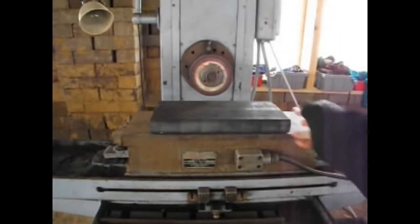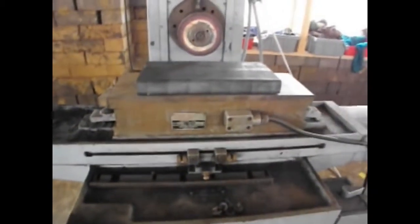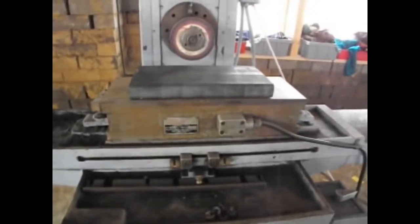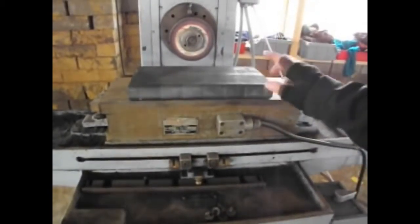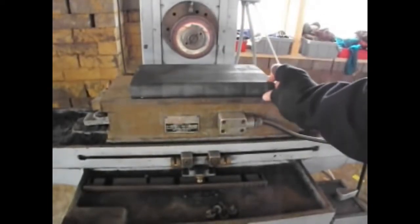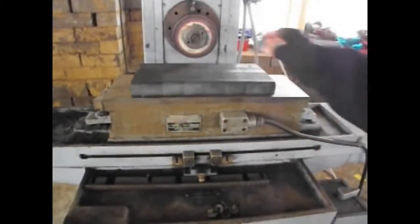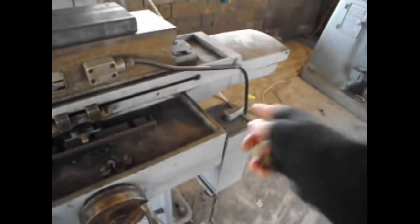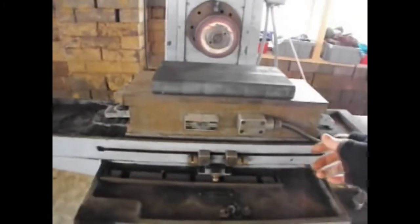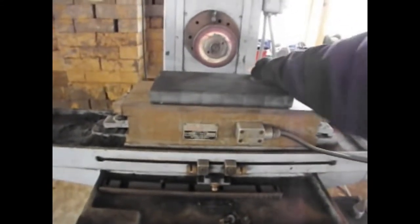We need to mount this iron block somehow, and this is where the magnetic chuck here comes into play. Any magnetic material — so if it contains iron, say like steel — you can mount it on this magnetic chuck and it will not go anywhere. Right now it's not mounted so you can move it, but we have this little switch to the right here, and if you switch it on, then suddenly the block becomes much harder to move.